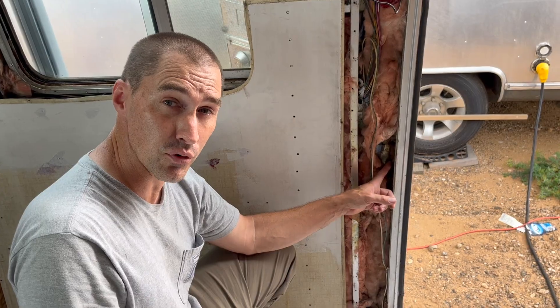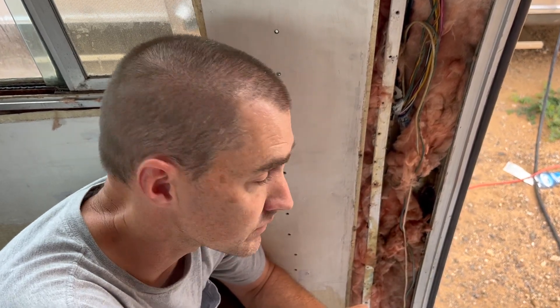I've decided the simplest solution for this screw that I just can't get the nut off is to go to the other side and drill out the head until it falls off. Then I'll be able to knock the bolt back through and onto the floor. It's not like we're going to reuse that bolt anyway — it's done, it's toast.